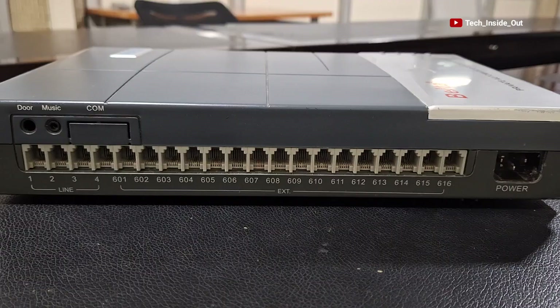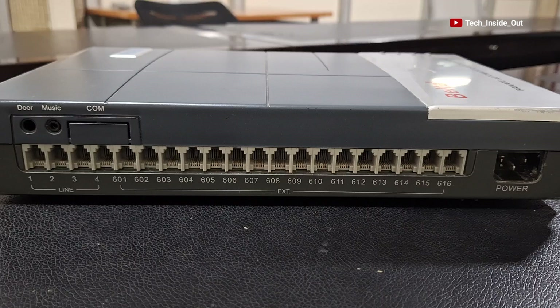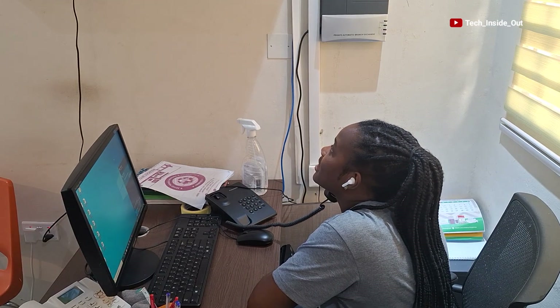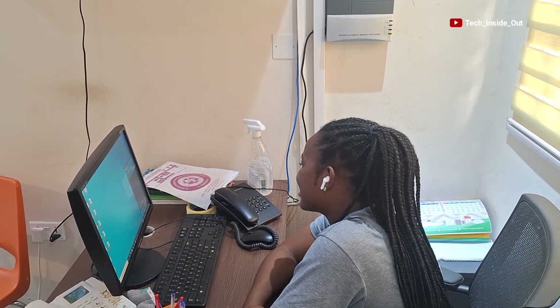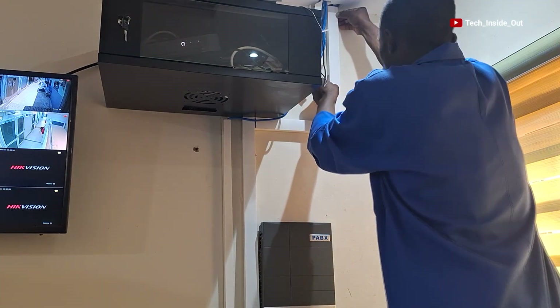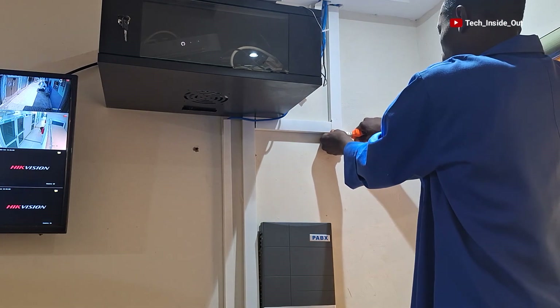Looking at the PBS switch before making connections, you'll notice the device comes with default extension numbers — 601 to 616 — as indicated here. We'll be testing the system with the default extension numbers before changing them through system programming. The lady in the shot will now initiate a call to another extension. You can hear the extension ring in the background — the call has been picked and a conversation is going on. You can see the excitement on her face, and that tells you how effective the system is. Later we'll do system programming to assign numbers to each extension. If you find value in this video, please give it a thumbs up and subscribe to the channel.